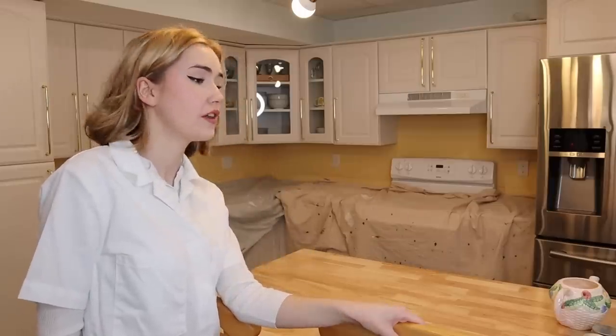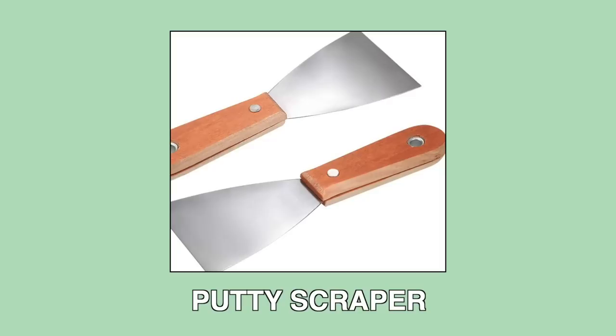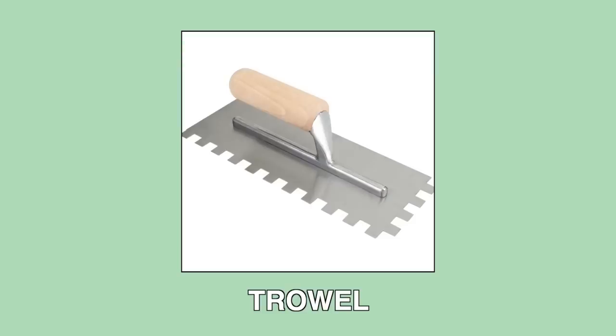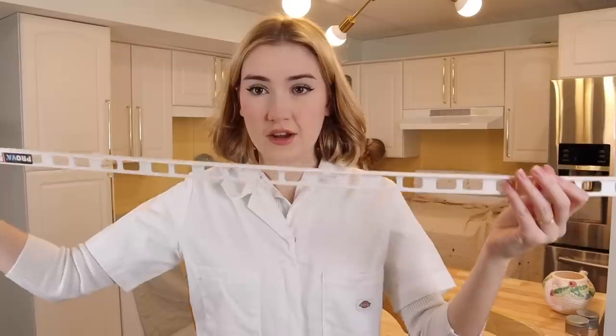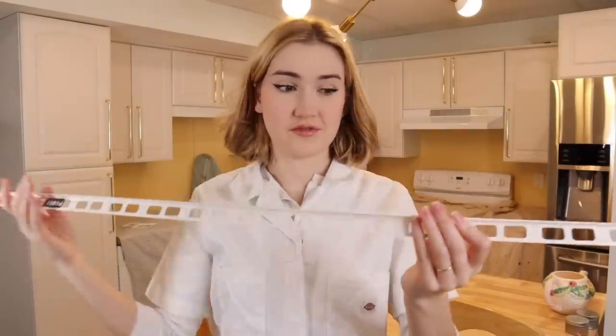Now that everything is covered, we can get all of the tools and things we need to do the backsplash. To lay your tile, you're going to need a few trim pieces, a putty knife spatula thing, tile adhesive, tiles, spacers, and also this brick-like trowel thing. This is what I'm talking about when I say I'm an amateur — I'm not going to know the names for everything. I know what I need to know to get the project done. When I mention trim, this is what I'm talking about. You can get it at Home Depot, Rona, any hardware store. It's very easy to find.